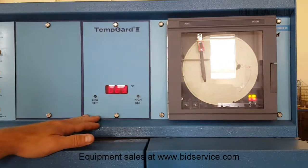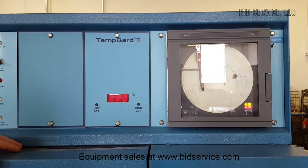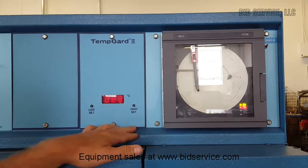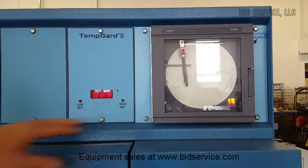This is the Temp Guard 3 controller for the cold side chamber, which also has a heater in it, so this one can be used both ways with the low and high set points. And then you have the optional chart recorder for monitoring your temperatures in the chamber.